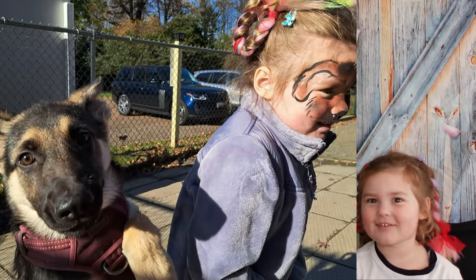Hi guys! Welcome back to our channel. Today Adriana and I will show you how we face paint a doggie. A doggie is so cute.